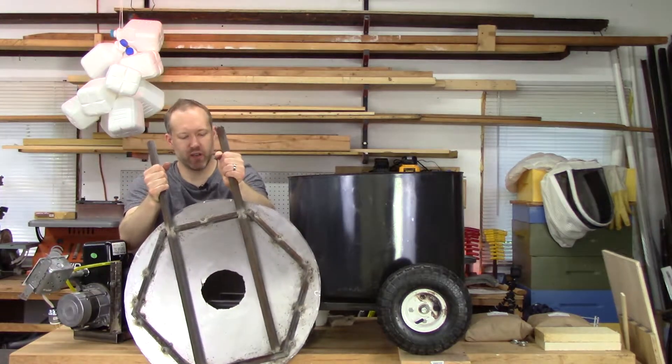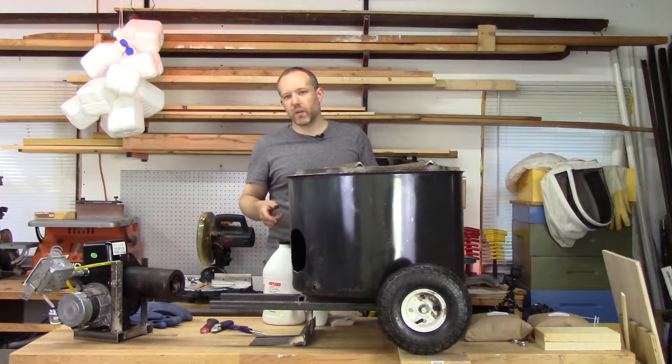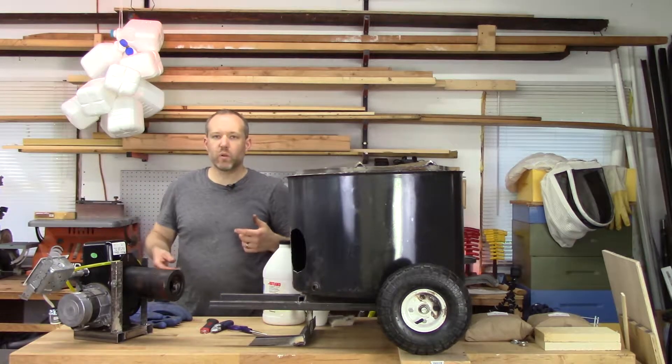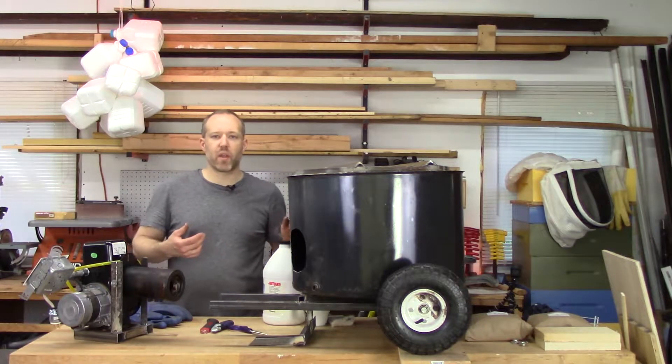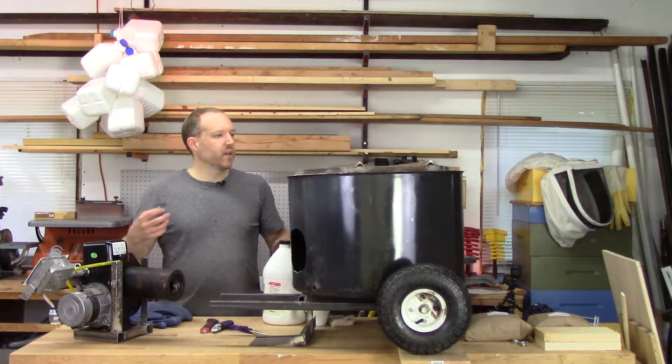I've got this top which I think looks pretty sweet, actually. Next, we've got to put some insulation in, and for that I'm using this stuff called Kaowool — that's the brand name. It may not be actual Kaowool, but it's a ceramic fiber insulation. Let me grab that.